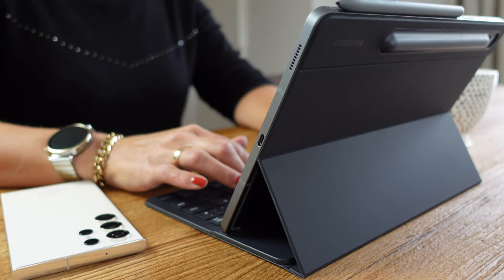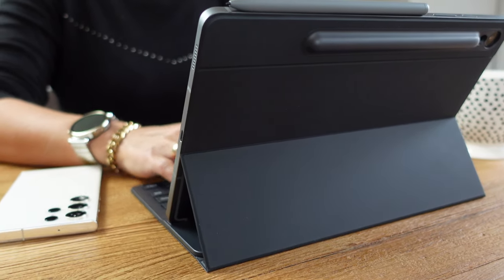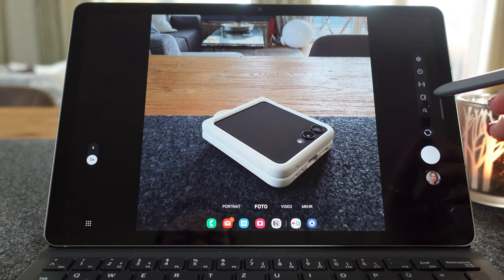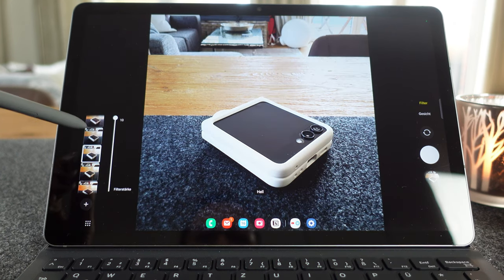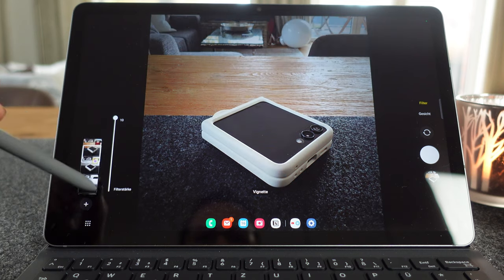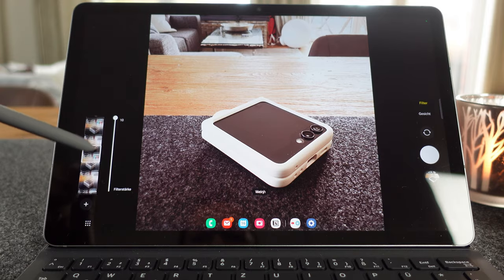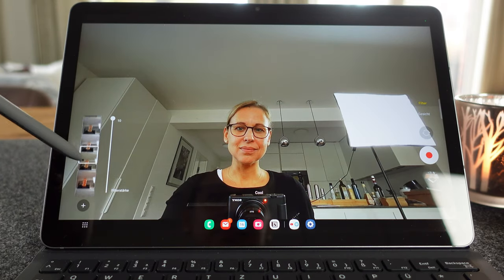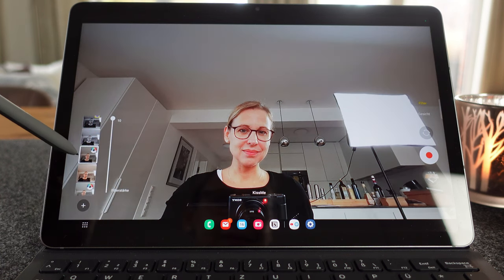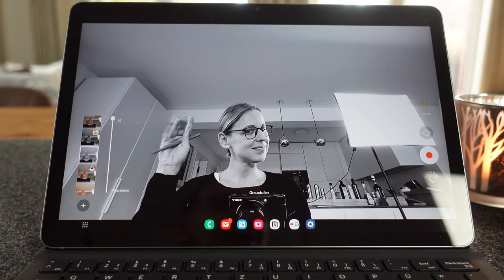As far as the cameras are concerned, I think Samsung has made a smart decision to save money and enable the cheap price. Because I wonder how many people actually use the main camera on the back of a tablet — I personally use it at most to scan a document, and usually not even that. So I understand why Samsung has only installed an 8 megapixel camera as the main camera on the back, and instead a 12 megapixel camera on the front, which probably makes more sense on a tablet. I use it for video conferences or video calls with the family, and for that it's sufficient.